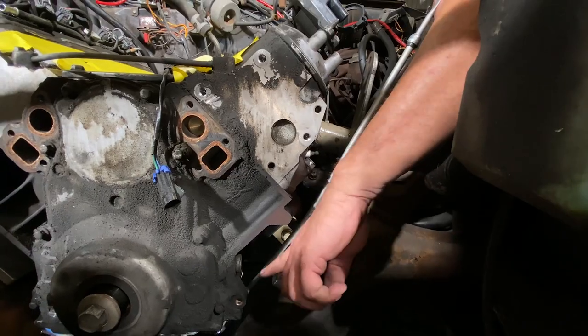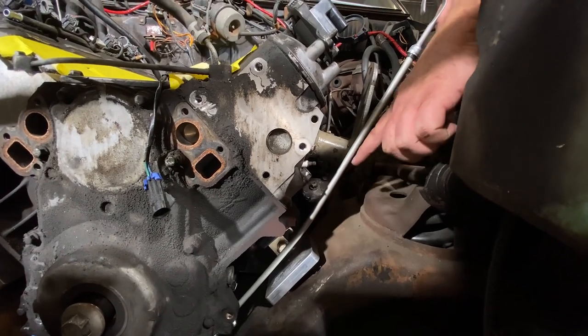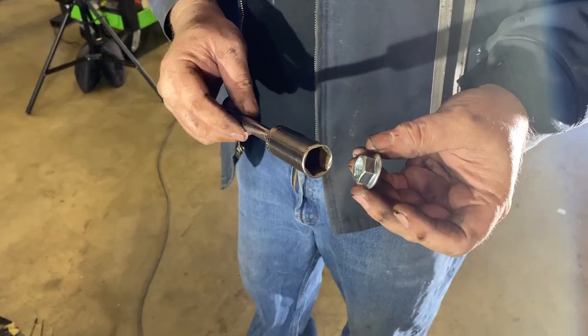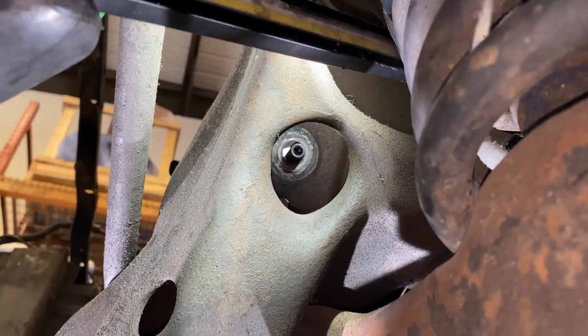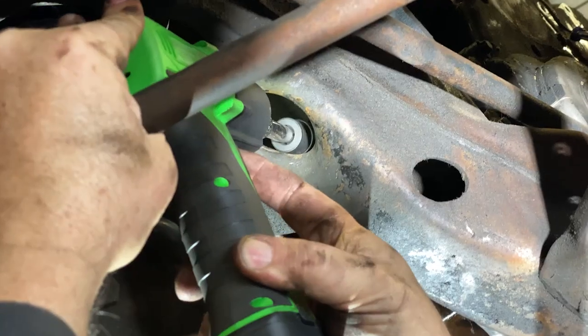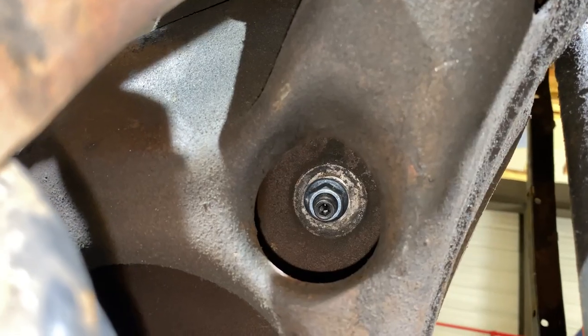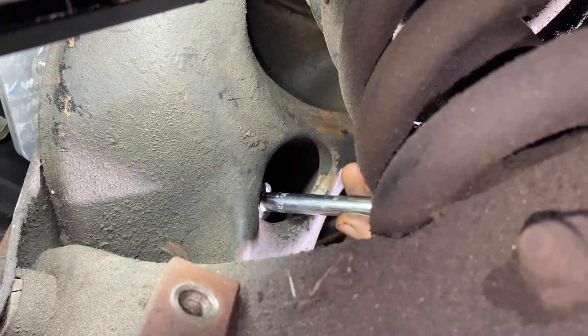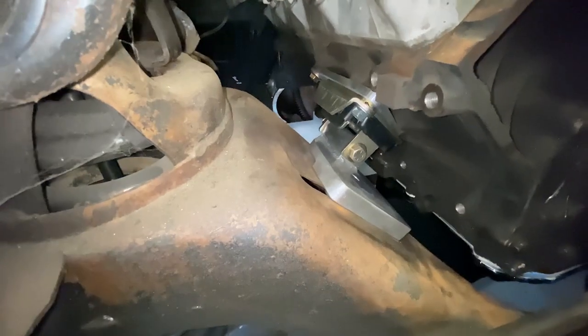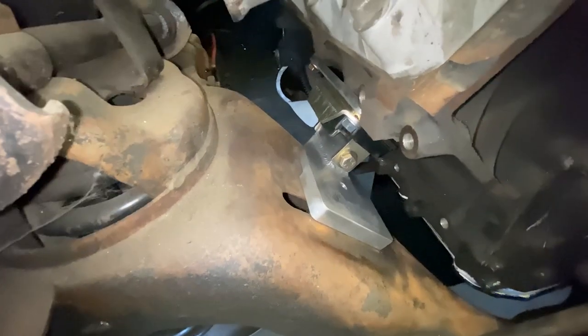We do a little bit of bend to get the dipstick up and around the block — they come straight so you just give it a little nudge here and there. Now we're installing the motor mount lower bolts. In the motor mount package there are two studs coming through — we only use one of them; the other is just for lineup. Make sure your motor is straight left to right, snug up the motor mount bolts, and there you have it — your motor and transmission is now installed.